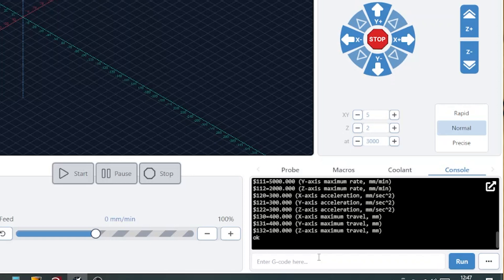To do this we type $30=24000, hit enter, and it's input that command. Next we need to make sure it is in spindle mode and not laser mode, even though we selected laser on the back of the control unit.